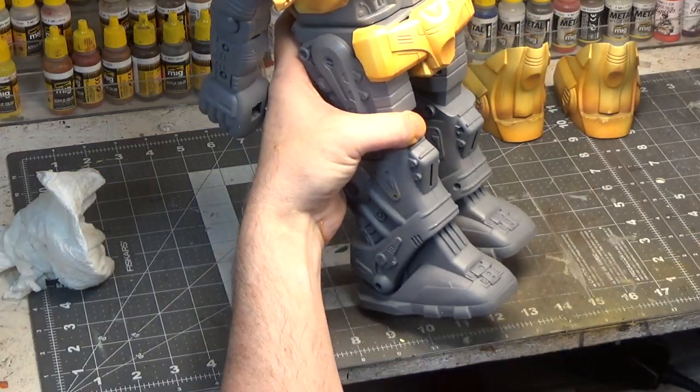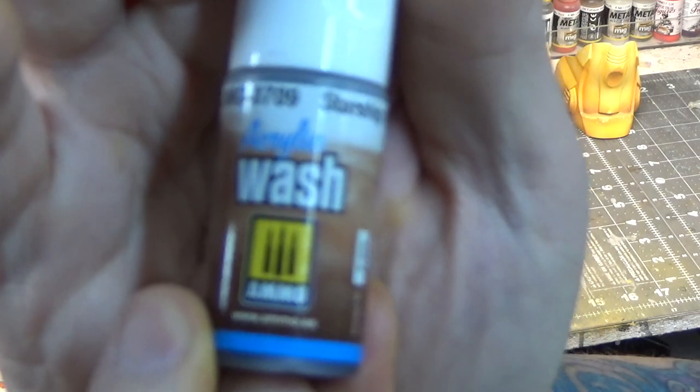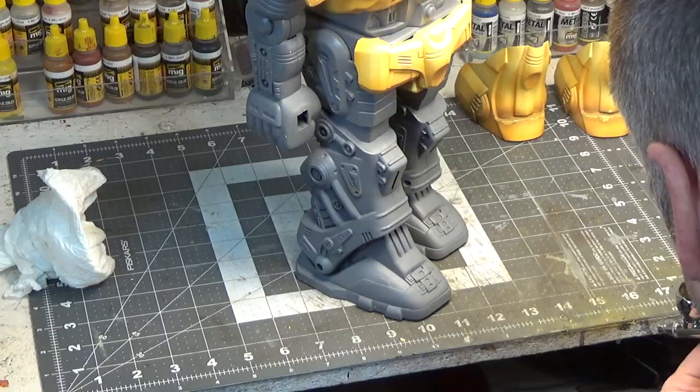Next let's use a wash — Starship. This is a wash, so it's okay if it runs all over. I wanted to add a lot of dirt and grime.